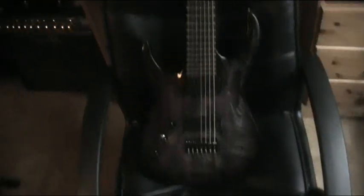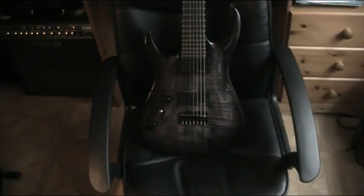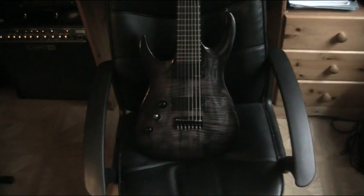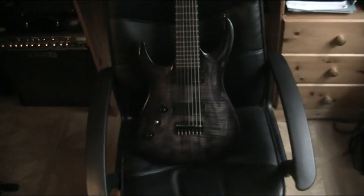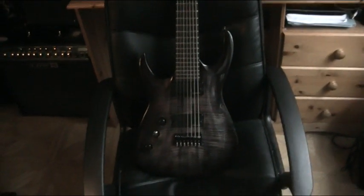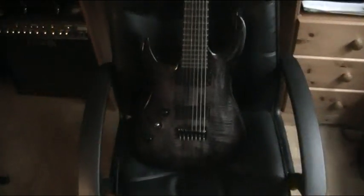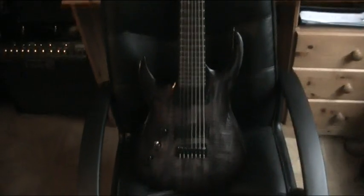I'd highly recommend an Agile personally. I mean, I've heard mixed reviews about Agile — I've heard some people say they've had to have the intonation sorted out, stuff like that. I haven't had any problems yet, and I doubt I will, because it's a solid guitar. It really is.